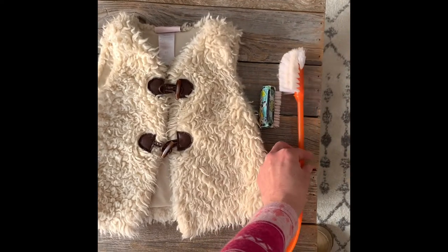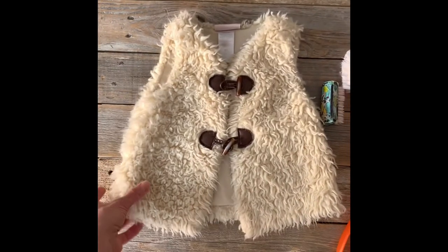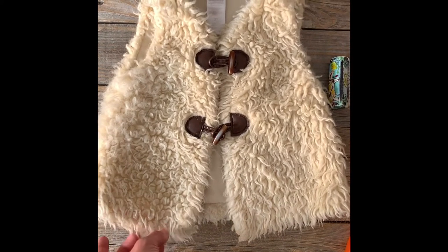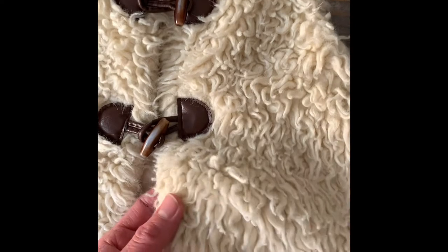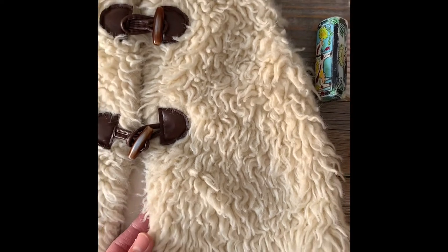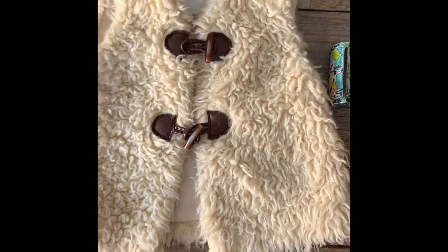Here we have a faux fur vest someone gave to me. As you can see it's fairly matted and doesn't look so great, but instead of throwing it out I want to try to make it look new again.